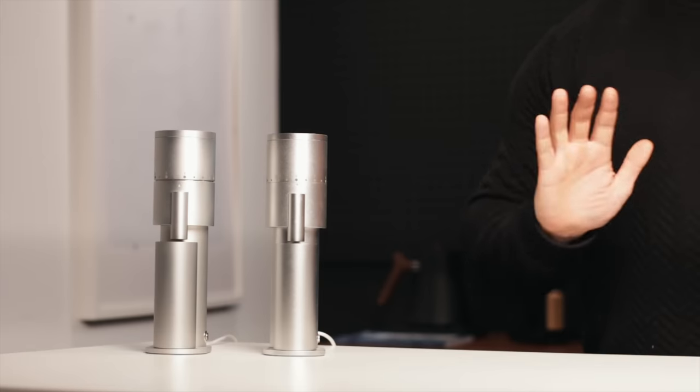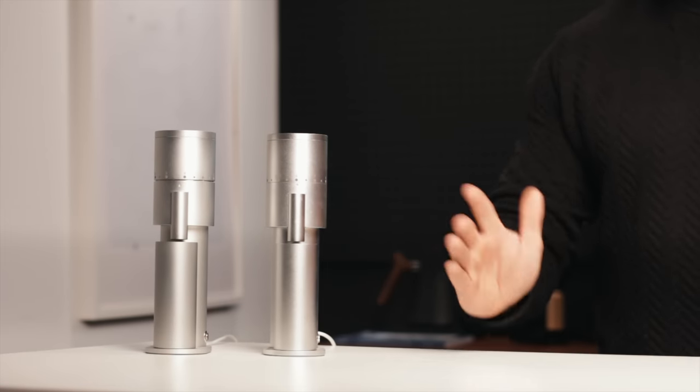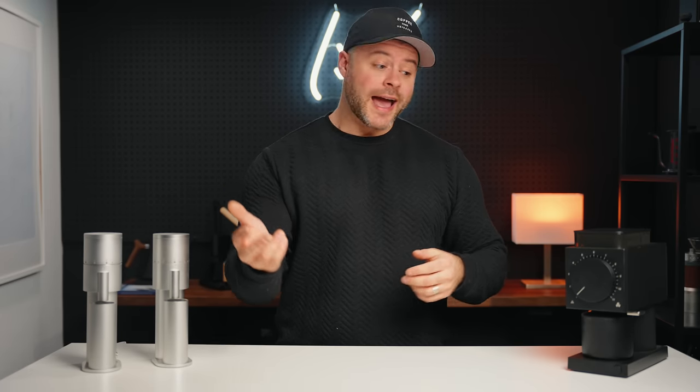Honestly, they're both pretty fantastic — you can't go wrong with either one. But this might be one of the most requested videos I've ever had after reviewing the Lagom Mini. A lot of people want to know how this conical burr grinder compares to a flat burr grinder like the Fellow Ode at around the same price. Hopefully by the end of today's video you'll have a better understanding of which grinder is better for your situation. But before we dive in, I want to give away the Fellow Ode to one of you.